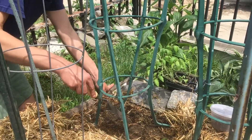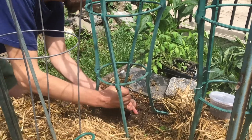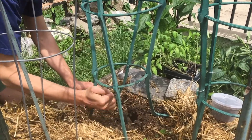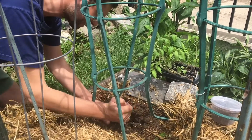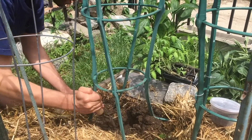So for planting a tomato, I want to dig my hole as deep as possible to get as many roots to grow out from the stems of the plant as I can. So I'm going to dig a nice deep hole here with my trowel.